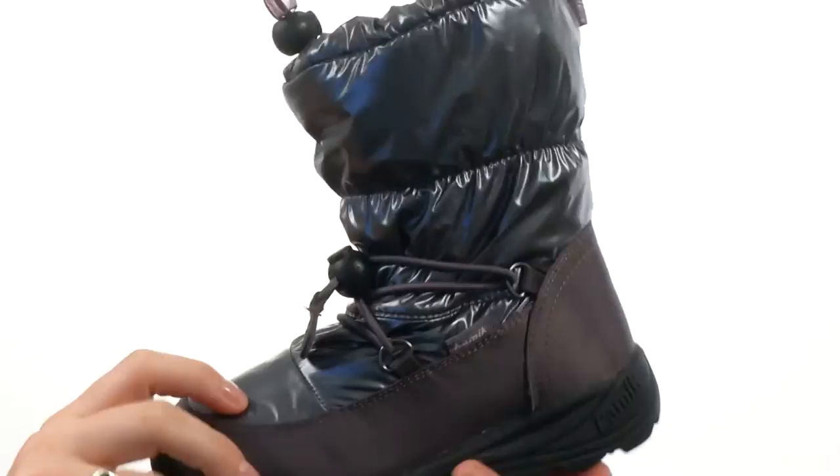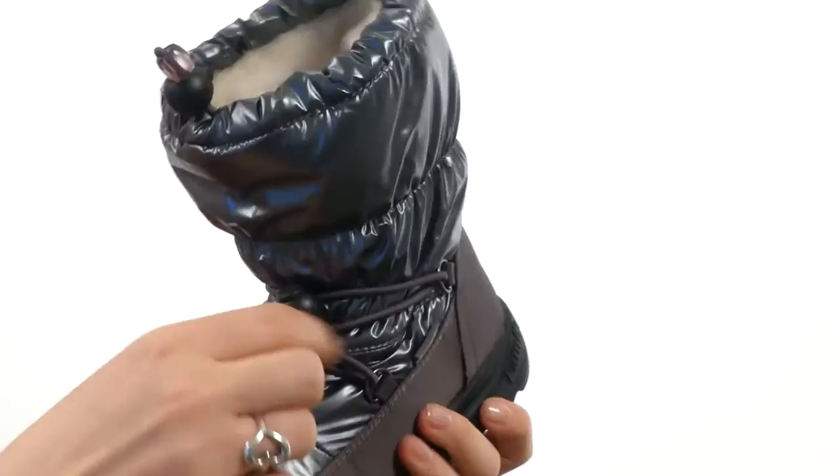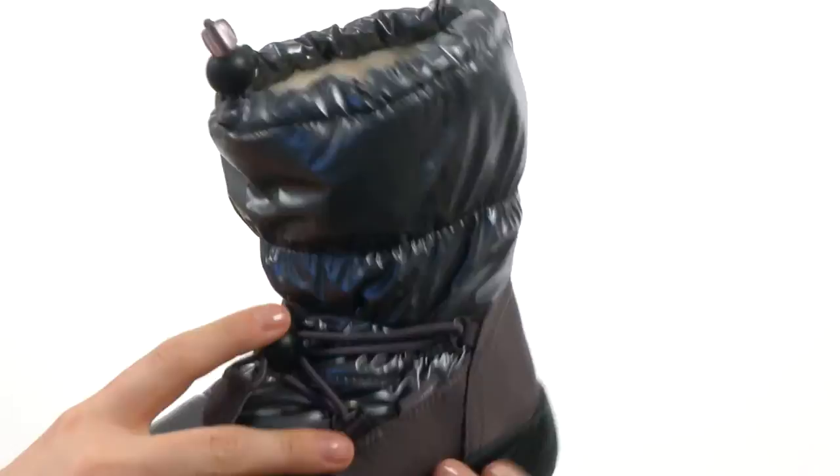These boots are made with the waterproof dry defense bootie construction. You do have this waterproof puff nylon upper and a synthetic lining right here all around. There is also a bungee construction so you can tighten it to make it as tight or as loose on your little one's feet as you would like.